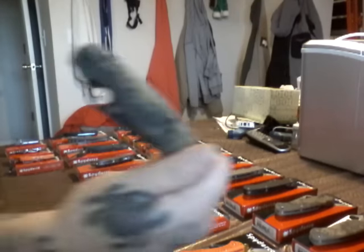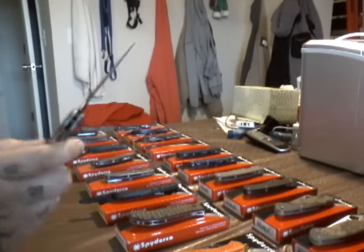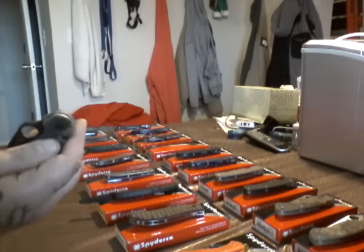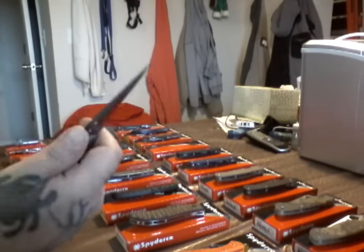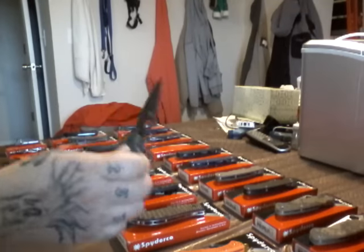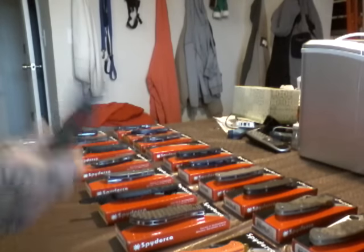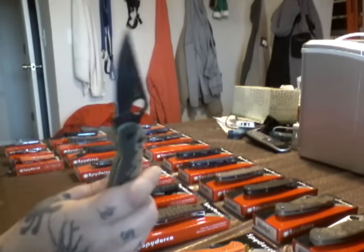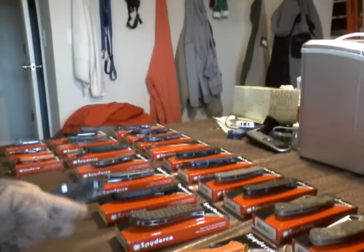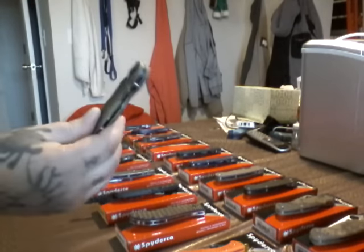You don't know what that is? You've been living under a rock. Paramilitary 2. Camo G10. Compression lock. Black blade. S30V steel. It's got liners. Got jimping. Can't say enough about the military. Paramilitary 2. Awesome freaking knife. It's there when you need it. Slicing capability like you wouldn't believe. This is an awesome knife.